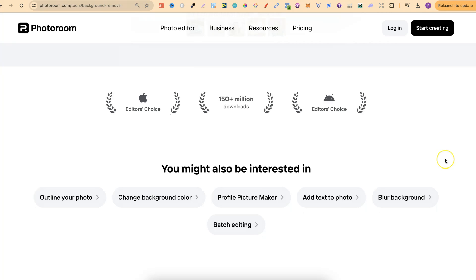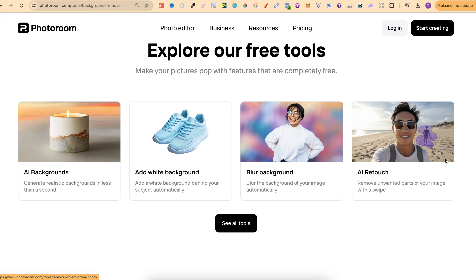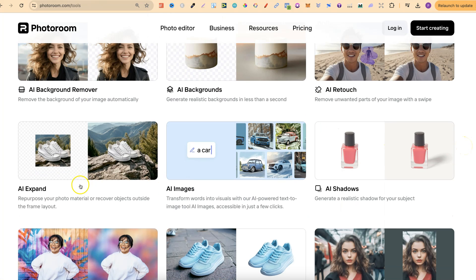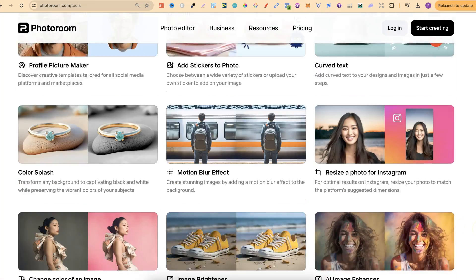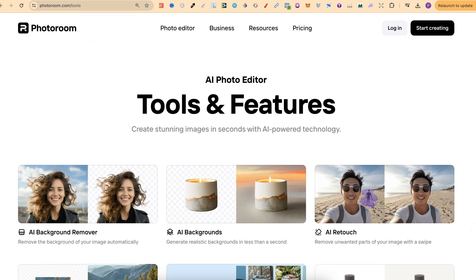If we come back over here and scroll down, we can see they actually have lots of different tools as well. If we click on See Tools, we're going to see what they are. They have the AI Background Remover, AI Backgrounds, AI Retouch, Expand, AI Images, Shadows, Blur Background, White Background, and so many other great tools. If you want to check this out, I will link it down in the description.